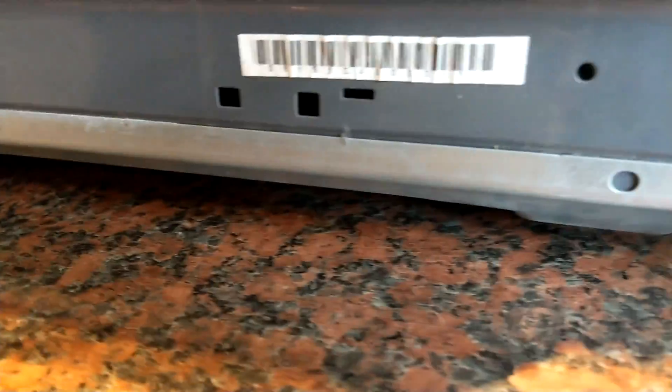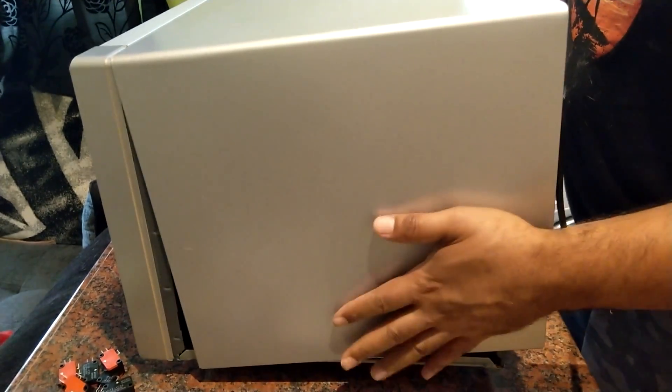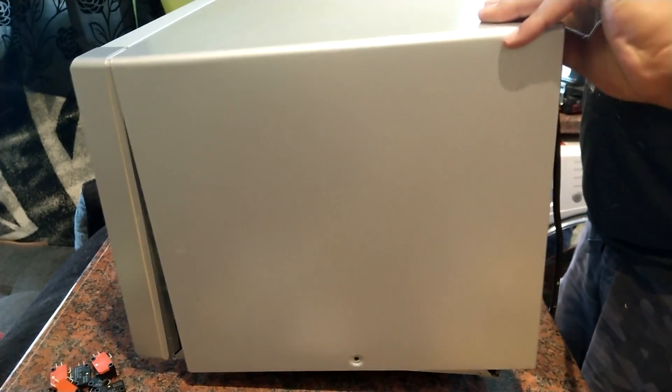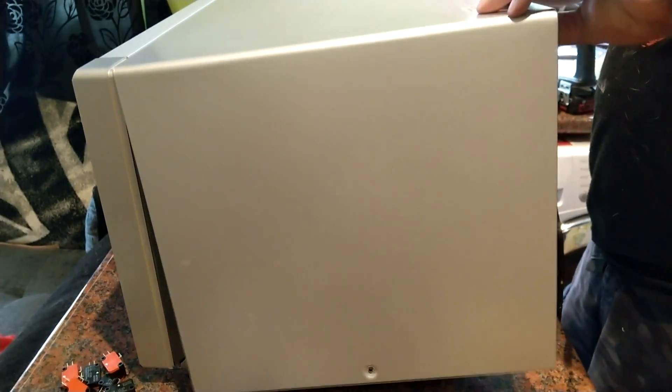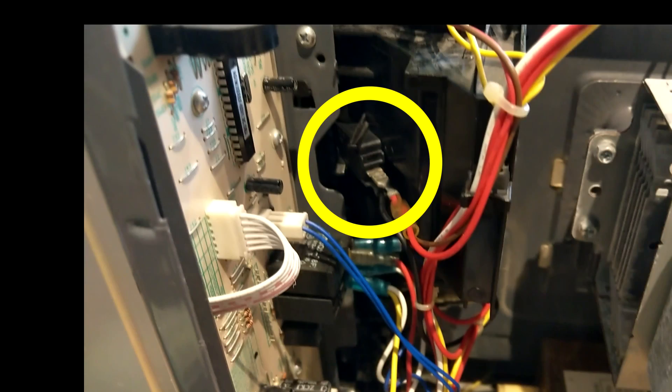On my microwave it was pretty straightforward to get into it — there were three Phillips head screws and then two T15 security screws. Some microwaves you need to access from the front panel, so check the access method for yours. On mine the entire shroud comes off.